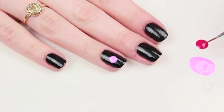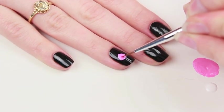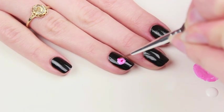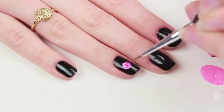To add some dimension to the flower, get your nail art brush and dip it in the hot pink polish. Start off by painting a dot in the center of the flower and then paint little half circles around that dot you just made. That will create the dimension of the flower.